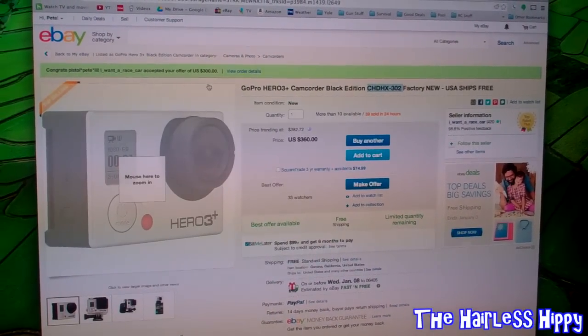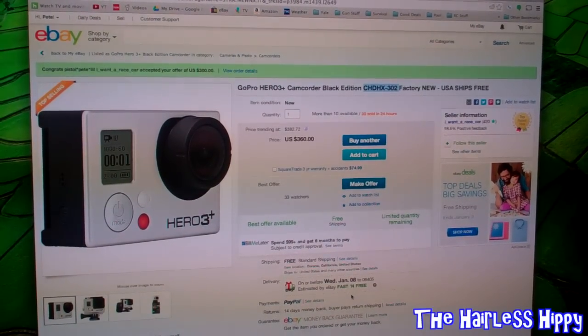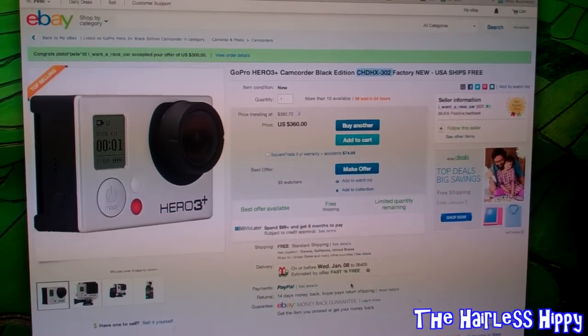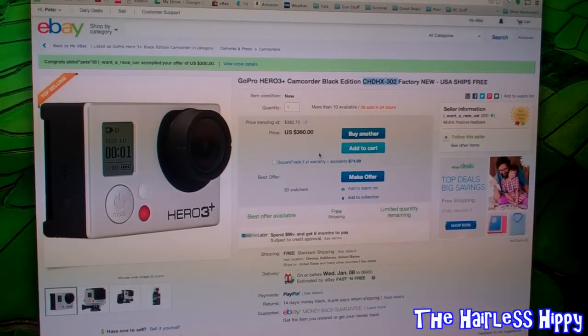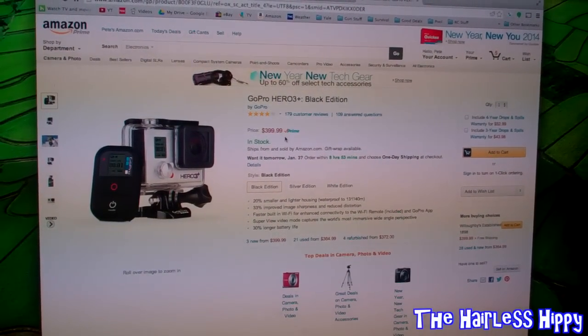But at $300 — you can see right here — it was accepted and I paid, and it's on its way: my brand new Hero 3 Plus Black Edition camera. $300, no tax, free shipping to the door.